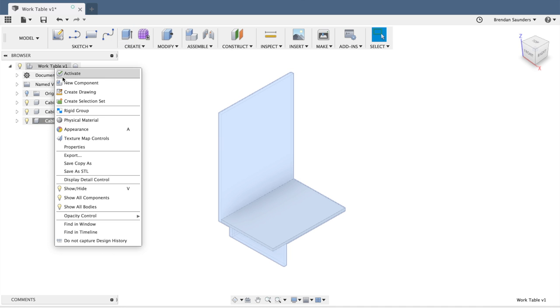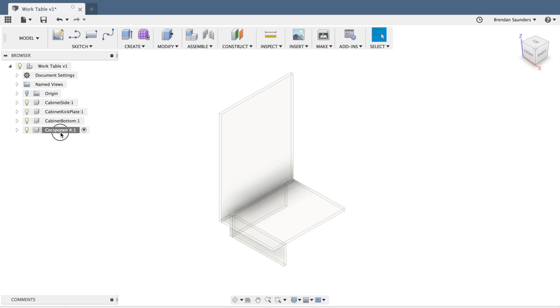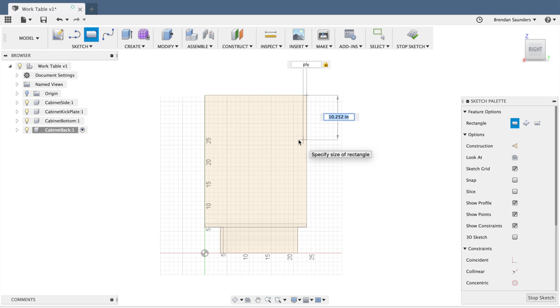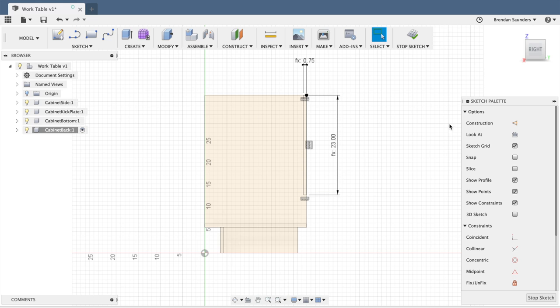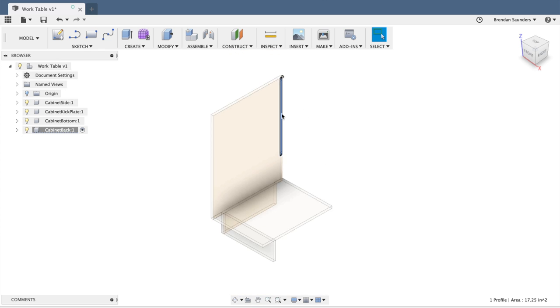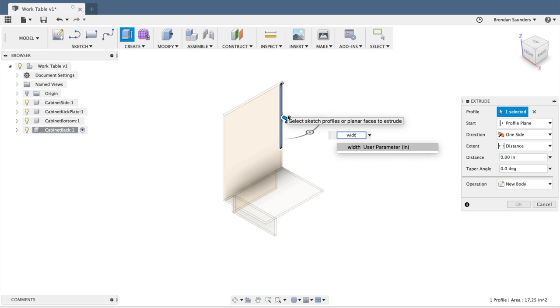We're going to create another new component, this time for the cabinet back. Very similarly, I'll create a sketch drawing right on the side again. I'll draw from the top corner — ply thickness wide, and going down by depth. As discussed earlier, I want this to be 23 inches to match the other dimensions for easy cutting. I'll zoom in, select that profile, hit E for extrude, and that will come out by width as well.